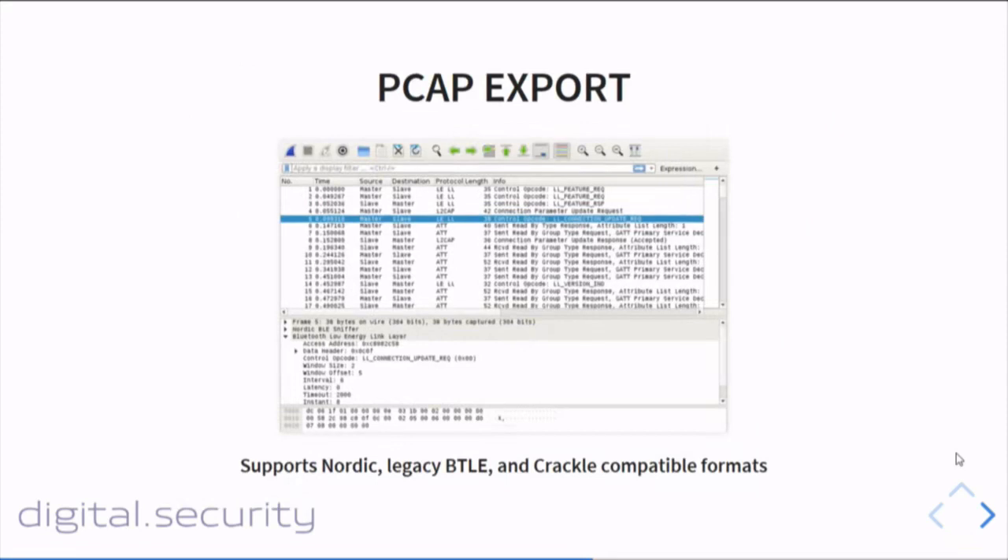To offer some other features, there is a pcap export possible. If you capture packets with Beetlejack, you can export these files into a pcap file. It also supports a specific pcap format that makes it usable with CRACKLE — a tool designed by Mike Ryan to break the encryption keys when some kind of pairing is used between two BLE devices. This may be useful if you want to break encryption keys or pairing codes for BLE.